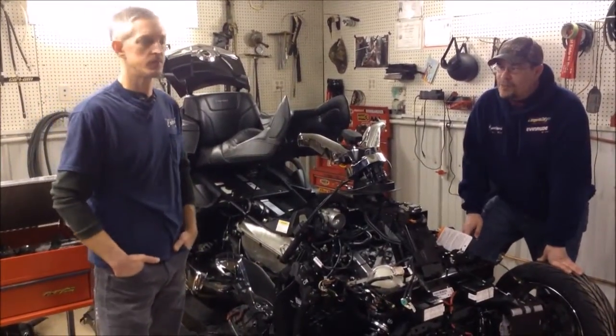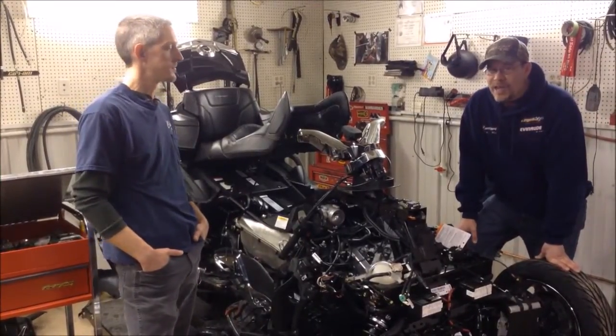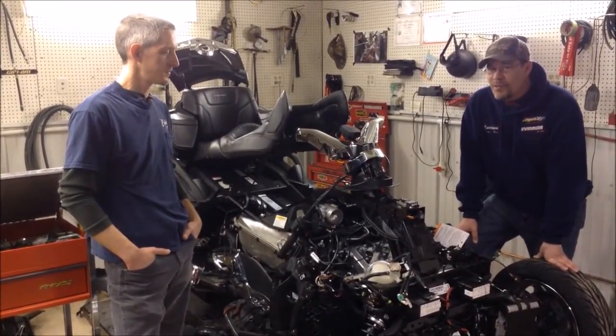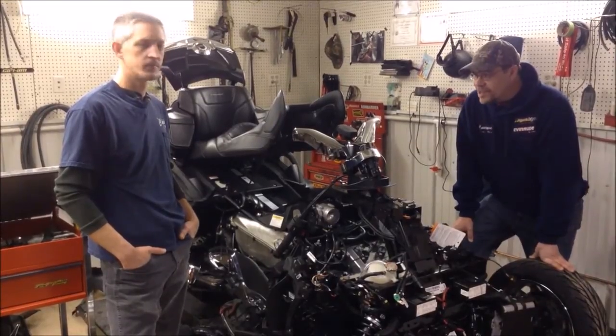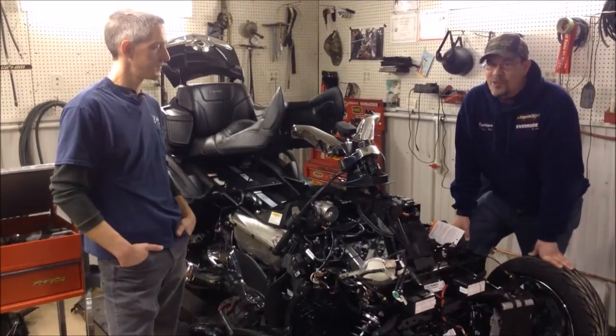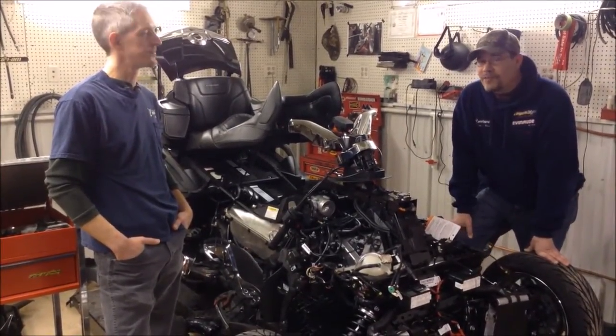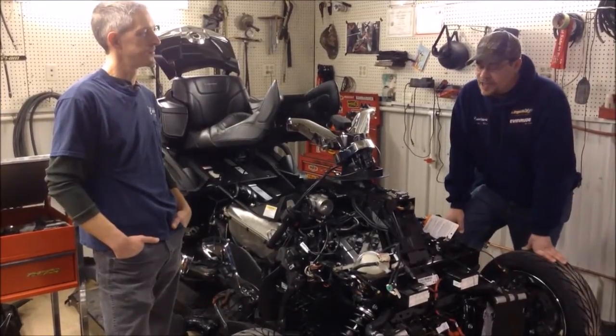Hi everybody, Doug Davis at Cowtown with our master tech here at Cowtown. This is one of the very few master techs in the country — in fact, only one of two in the state of Missouri — Kevin Lacker. Here at Cowtown, the salesmen don't put the machines together; our master techs do. And I think that's been a huge factor for our success in selling here at Cowtown.